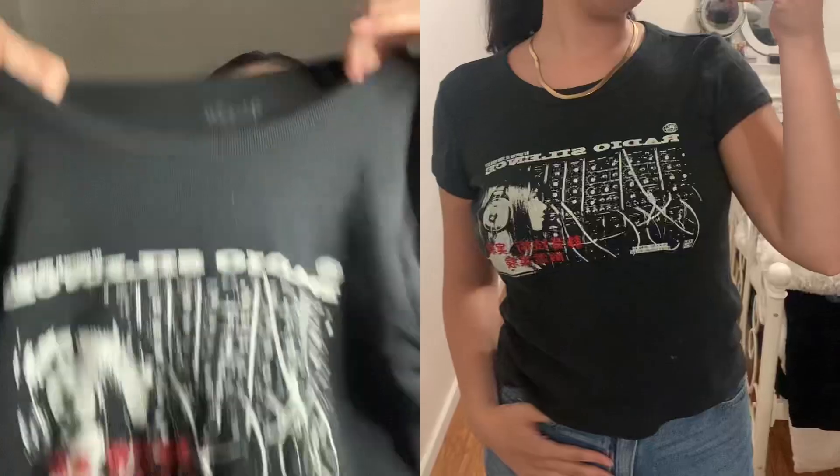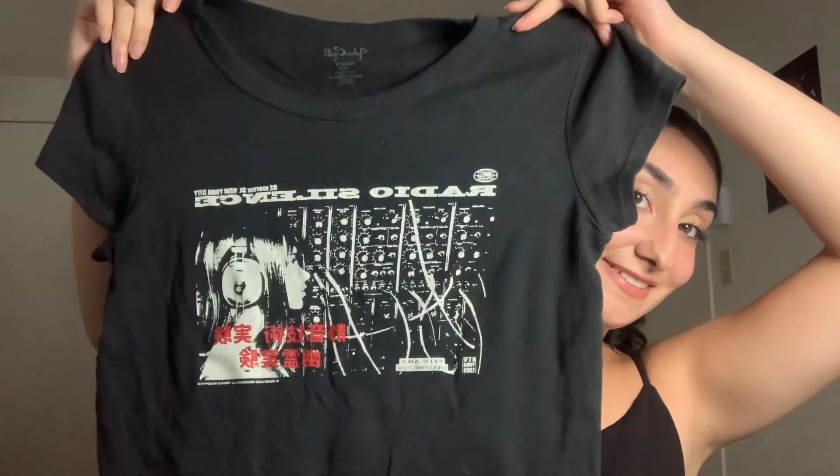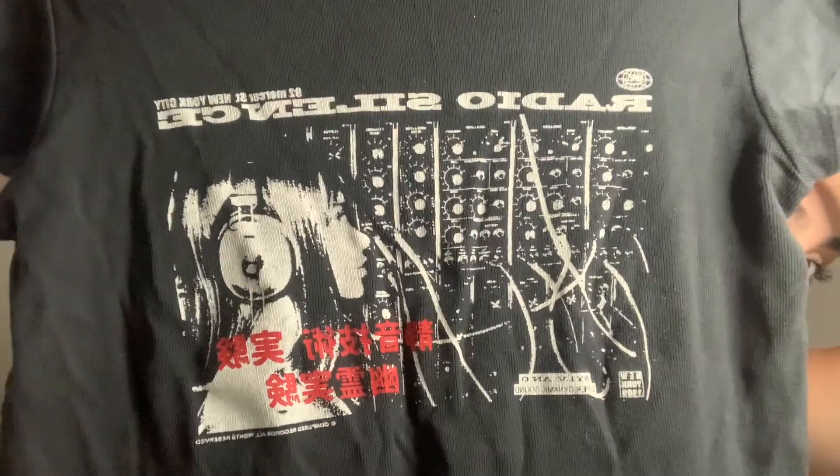I love this crop top. Again, Radio Silence. I literally have this whole collection now — I have everything Radio Silence that comes out. I'm like, I need that, I need that, I need that. So yeah, we got the Radio Silence top and I love the print on it. It's really cool.